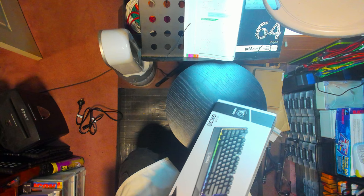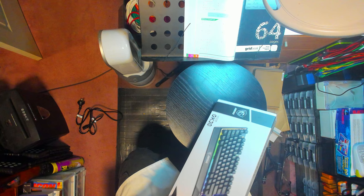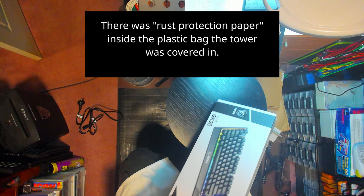Now what we've all been waiting for. It seems to me that the side panel is optional — you can have either this one which is see-through, or you can have this one which is not. I'm not really sure exactly what I'd prefer. Let's see if we can get this open. There's some rust protection absorbent paper inside.